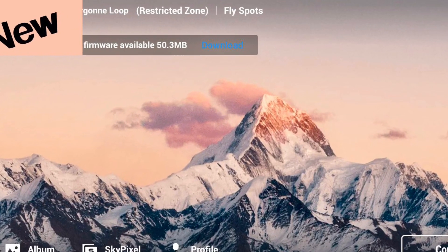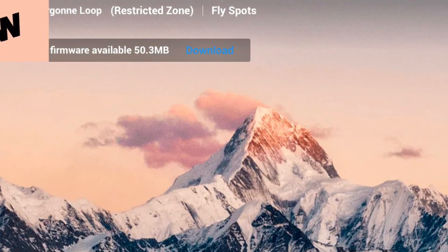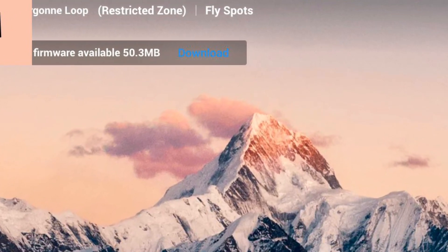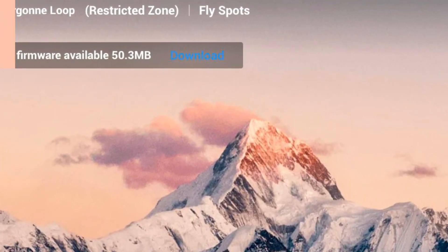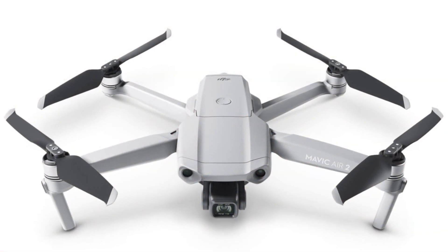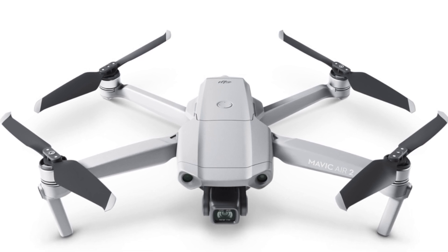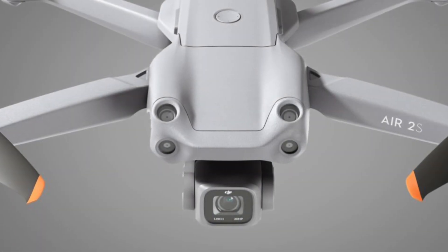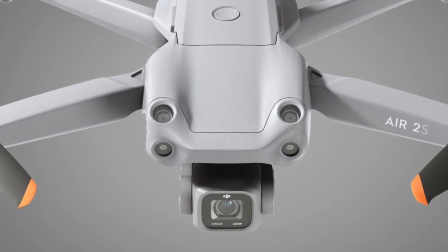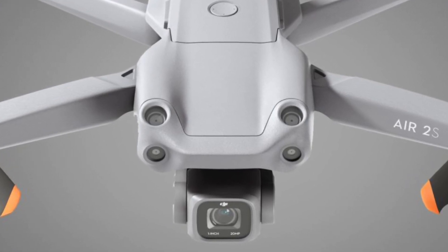Hey, how you doing guys? Chris here from Divergent Drones. You may have woke up this morning and saw that there's a new firmware update for the DJI Mavic Air 2 and the DJI Air 2S. We're really pleased to see that DJI is updating the Mavic Air 2 and not just letting it fade away into the sunset. Both models have had connectivity issues with their controllers, and this firmware update is designed to fix those bugs.